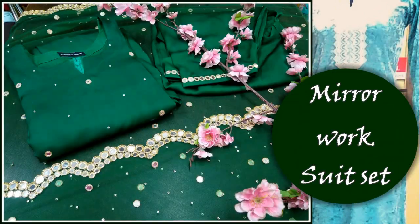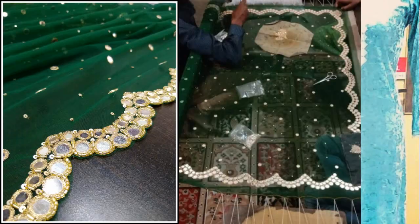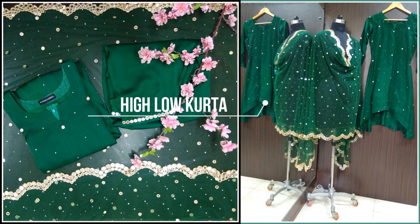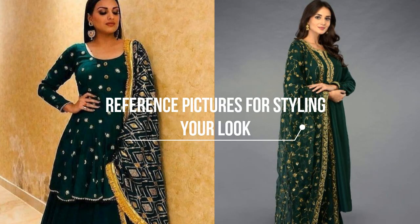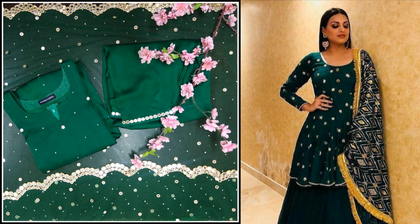Next, I have a forest green kurta set, which is perfect for any wedding function. It is a completely hand-embroidered mirror work set — we shared a picture of the hand embroidery on Instagram. This is an asymmetrical shirt, with a shorter length in the front and longer at the back. If you carry a look like this, you can drape your dupatta on one shoulder. Hair can be center-parted, straight, or in soft curls. Since the suit set is heavily embroidered with mirror work, jewelry should be only oversized earrings — they will be enough.